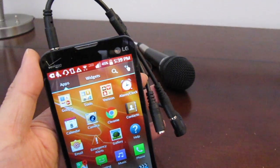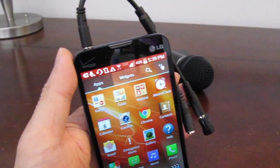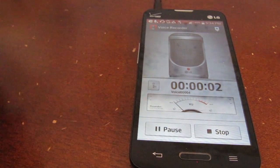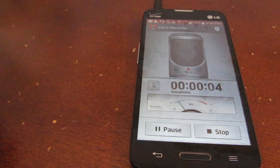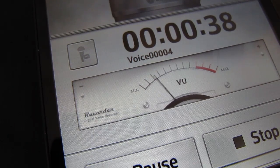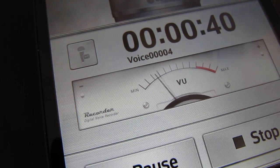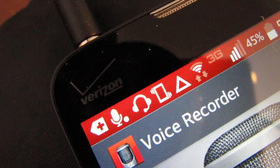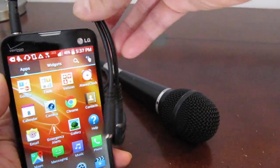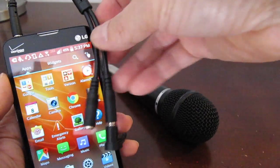And here's what the setup looks like. For this test, I'm using the voice recorder app included with the phone. To show you that this works, I'll record something from the mic. As you can see, when I tap on the mic, you can see the waveform registering the sound in the window. So if you want to use an XLR microphone with your Android phone, you'll need the mono 3.5mm to XLR cable and also the TRRS headphone adapter.